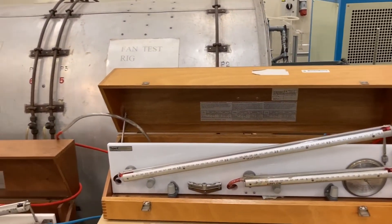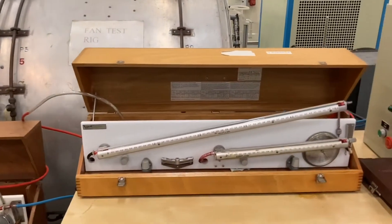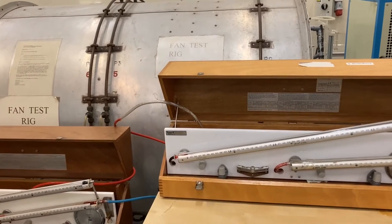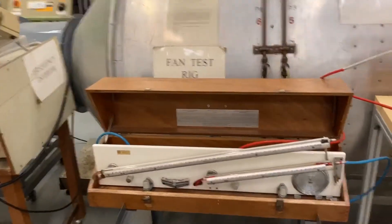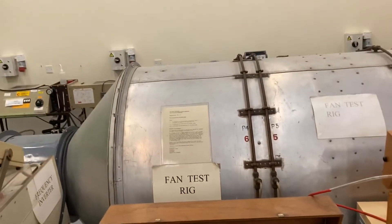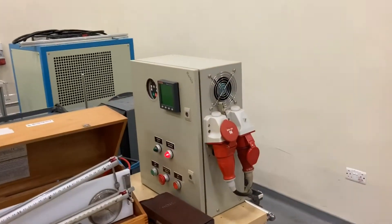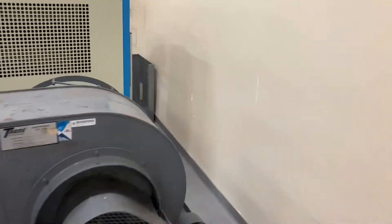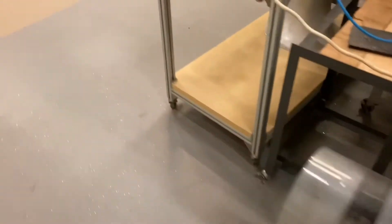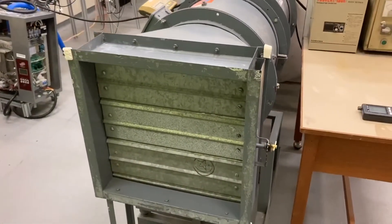Here are some of the equipment we will use. There are two manometers. We will use the first one to measure the static pressure before the settling plates, and the second one to measure the static pressure difference across the nozzles. We also have the fan test rig and the power meter. This is the air inlet over here, which is fully opened presently, and this is the air outlet, which is fully closed.